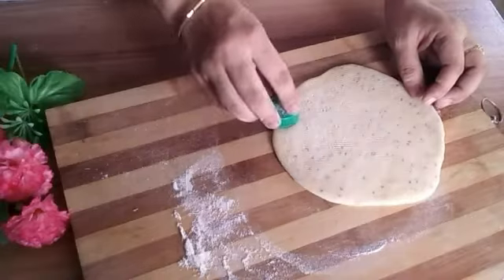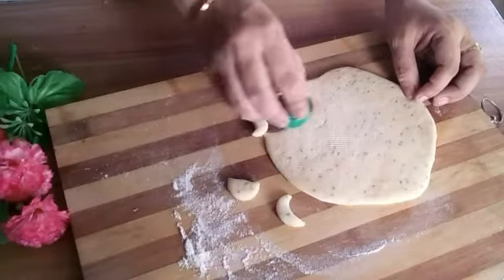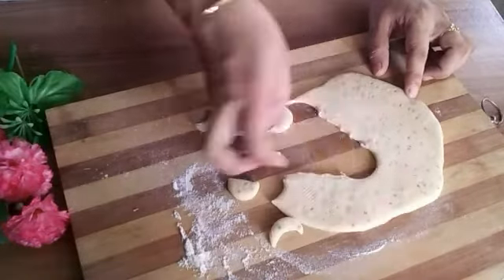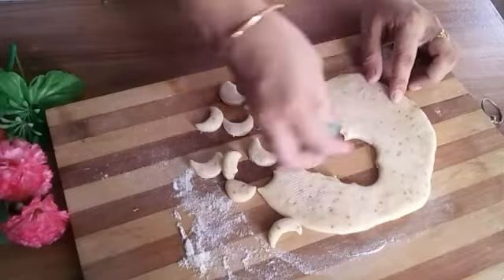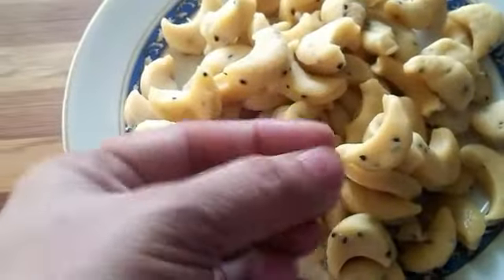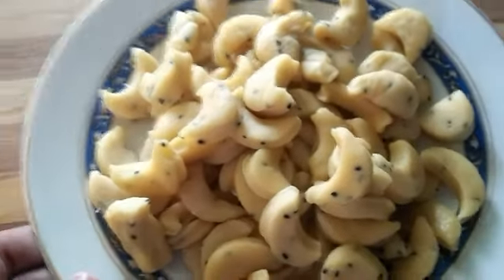Now place a bottle cap to cut the shapes — I have prepared the snacks. You can see how I am making them. I have given them a nice shape. All the snacks are prepared the same way.